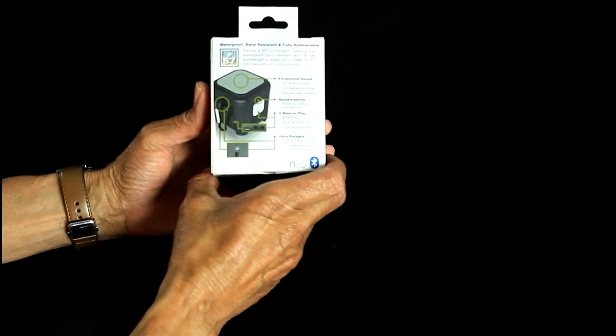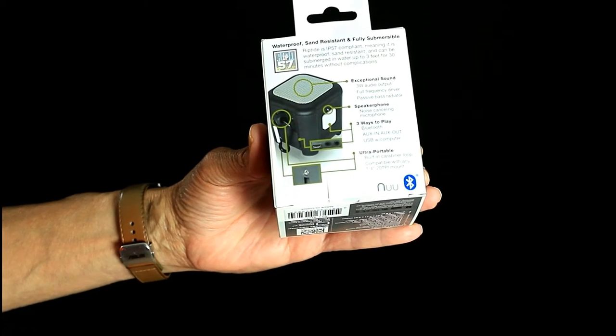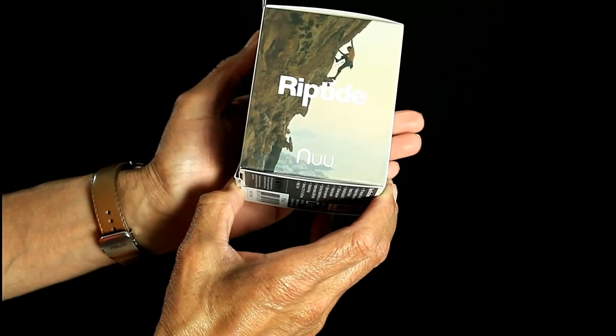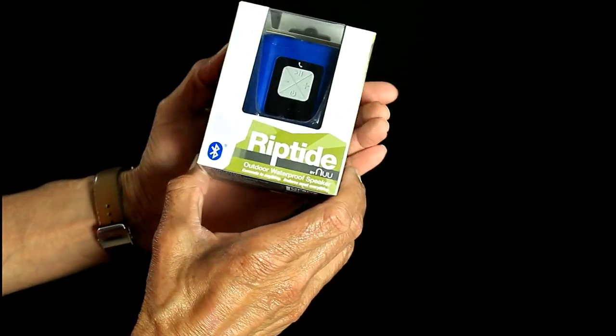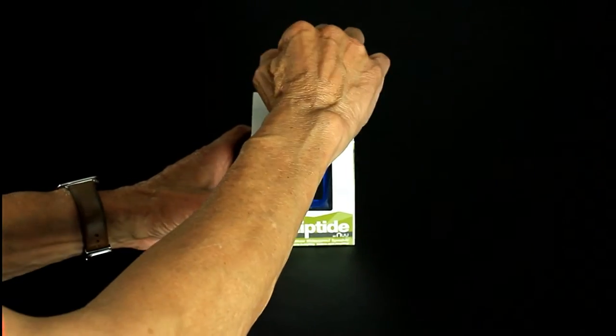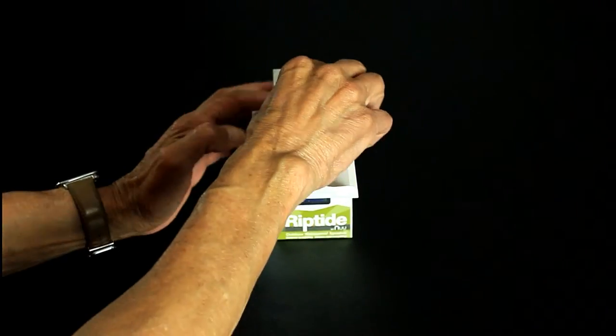The back gives you a little info: exceptional sound, speakerphone, noise-cancelling microphone. Three ways you can play it — aux in and aux out — and you can play it straight from your computer plugged in. Now we'll take a look at what comes in the box.